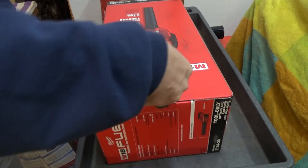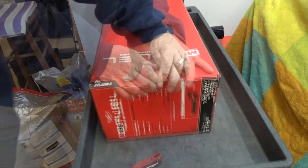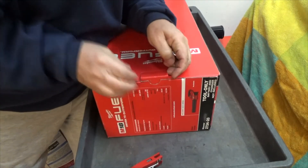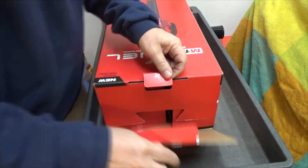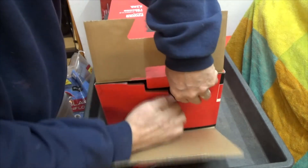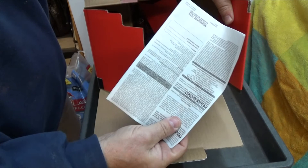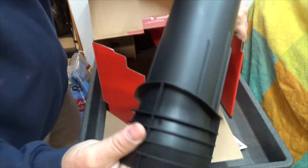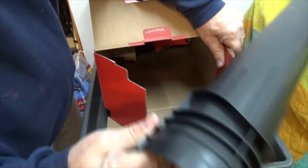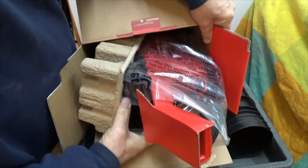Let's cut the tape here and get into this thing. I don't want to destroy the box too much. We have some paper, but I'm a guy so I'm not allowed to read it. We have this thing — I think it blows air out of it — and we have the tool itself.